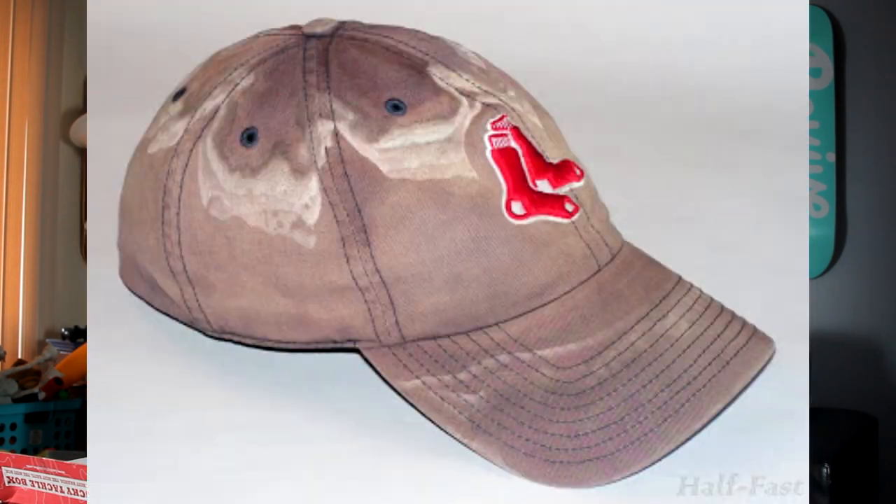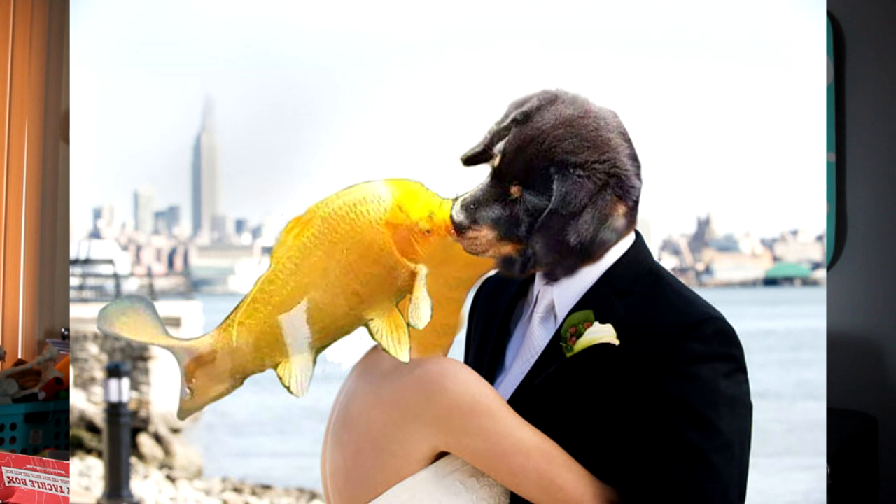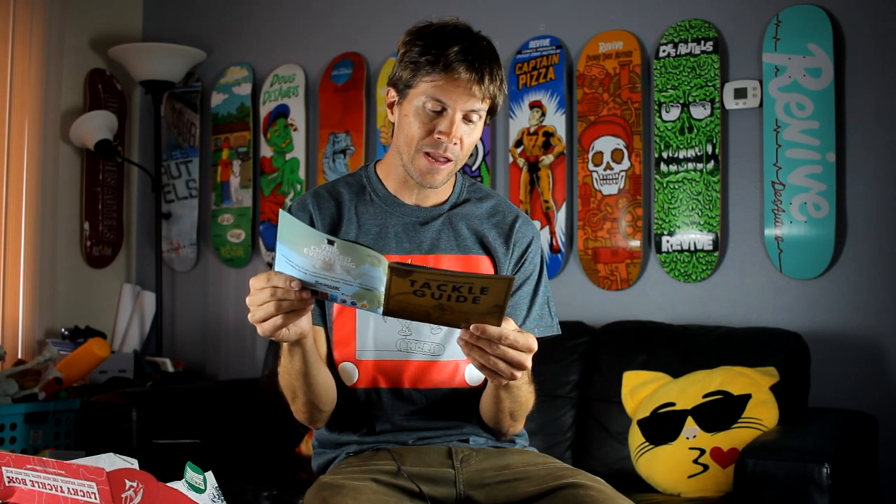Number five — always wear your lucky hat. Just like baseball players don't change their socks during a winning streak, fishermen are notorious for claiming their hats brought them a big day. Today I'm fishing without a hat because I got a haircut and don't feel like wearing one. Number four — kiss your catch. If you want to make sure you catch your limit, plant a big kiss on the bass Jimmy Houston style. I've never kissed a fish and I'm not going to start today. Maybe next video, we'll see.